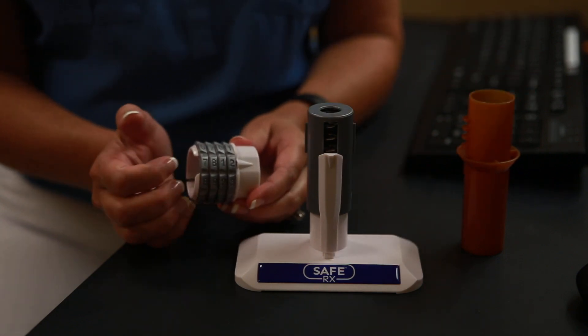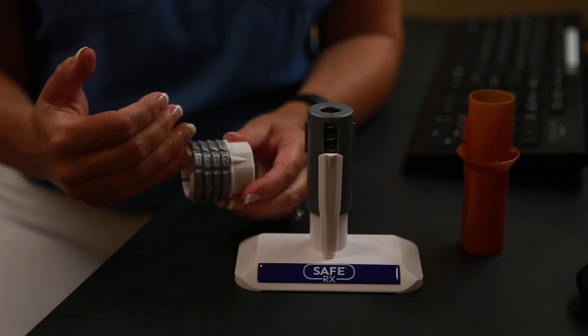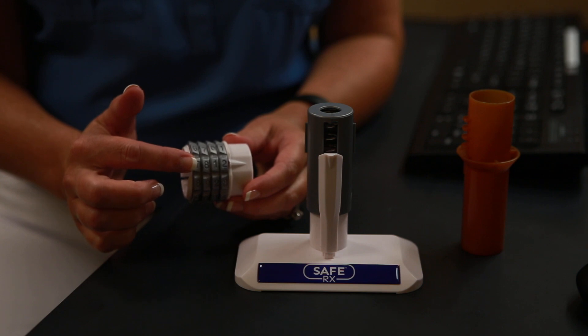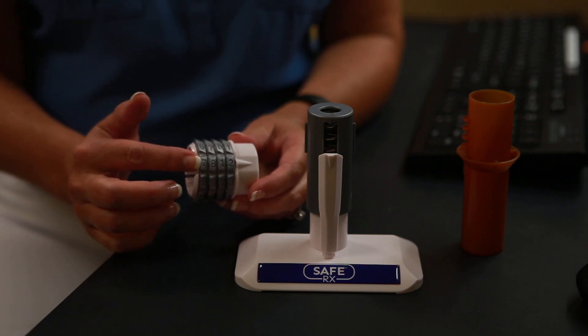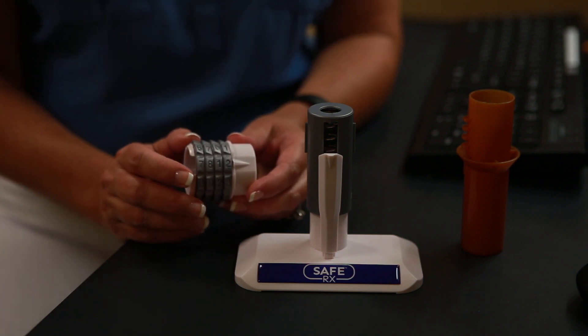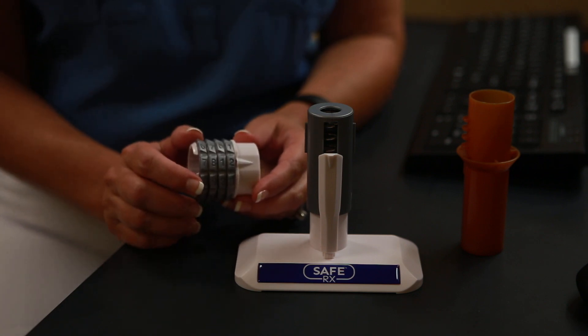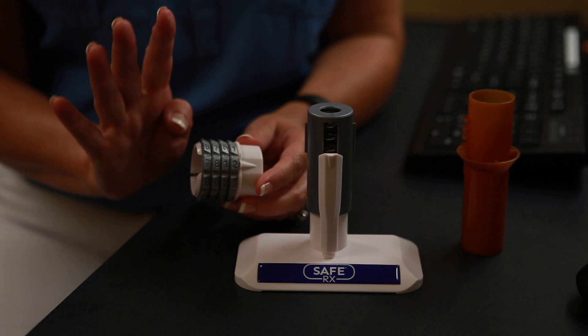The way this works is a patient comes in, they'll be asked for their four-digit code, and that four-digit number is then set on the dials here on the cap. Now there are 10,000 possibilities for setting these combinations, so your patients have lots of opportunity to choose their numbers, but we only need four.